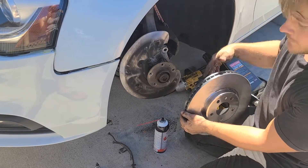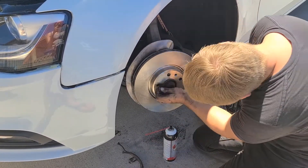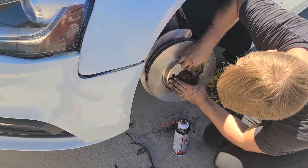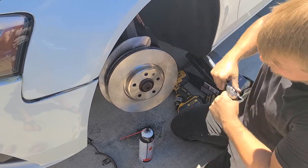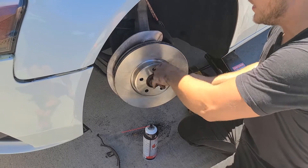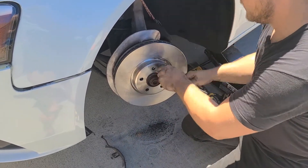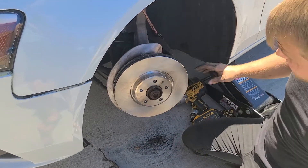Now you can put your new rotor on. Look for that little hole and match it up to where the torx screw goes, then get the torx head in there finger-tight to hold the rotor on. Once it's started, take your ratchet and snug it up. I'm going to spray the rotor again because my hands have been touching it and you don't want grease on your rotors — you want to be as clean as possible so you can stop properly.